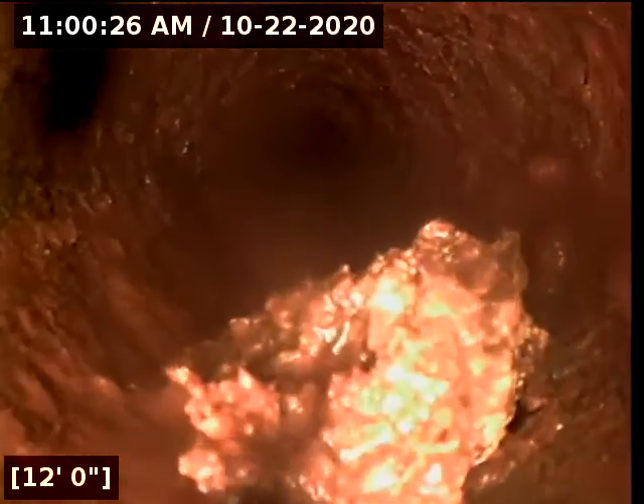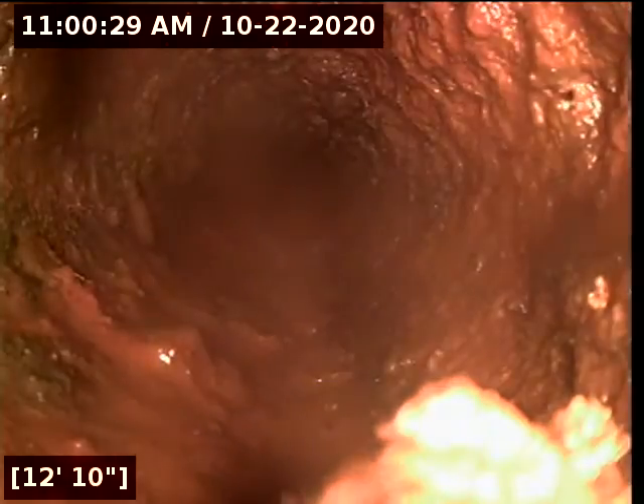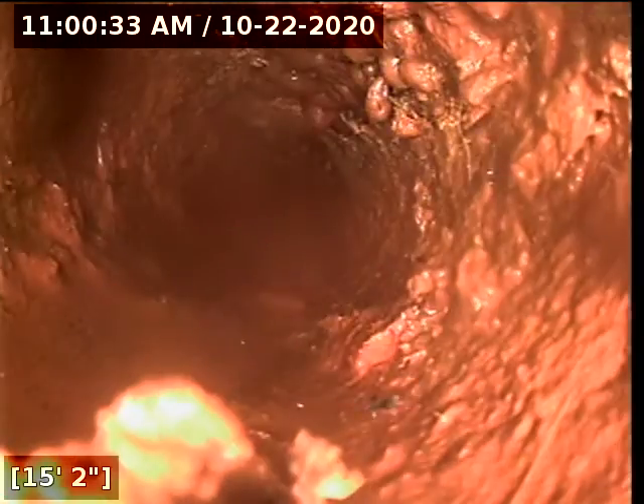Eventually this will turn into a 3-inch line. There's just a little bit of waste in the pipe, and it's holding a little bit of water. We're at a fitting under the house, so we can't really push past it at this point. Sometimes when we get these little fittings, it just makes it hard to get through, and this being a 2-inch line makes it even harder. That doesn't mean there's a problem — it just means my camera can't get through it.